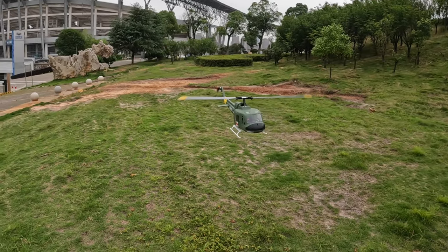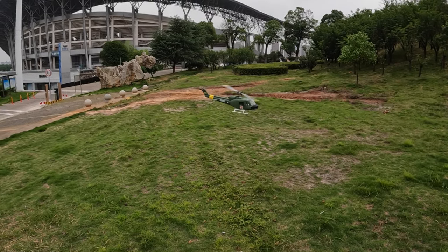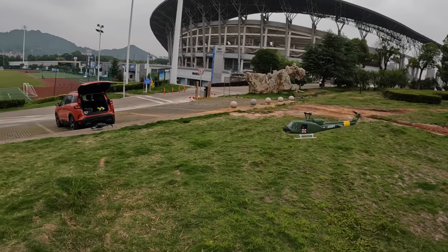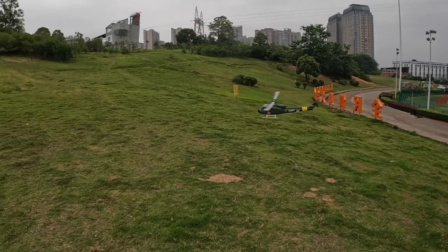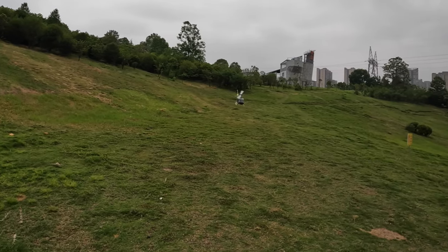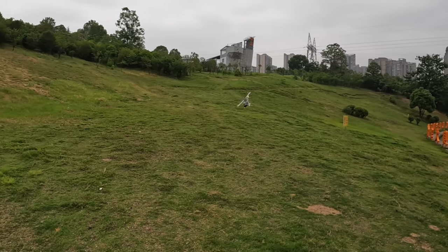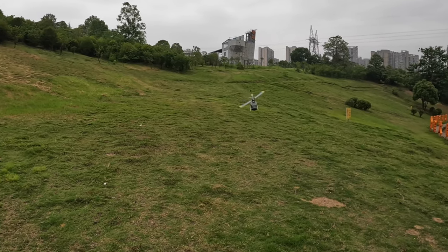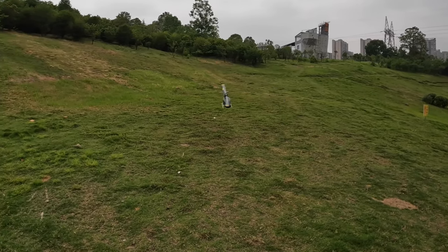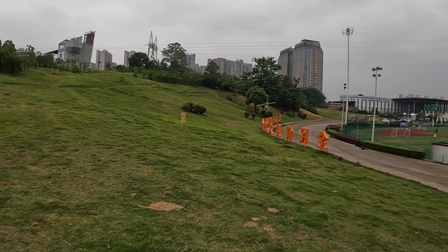With this new GPS and new shell, things are just getting better — good improvement, Flywing, I'm loving it! Thank you for these improvements. I'm sure other Huey UH-1 owners or those waiting to buy will be very happy. Do remember, I have Huey UH-1 discount codes — check the video description and get a discount when you order.